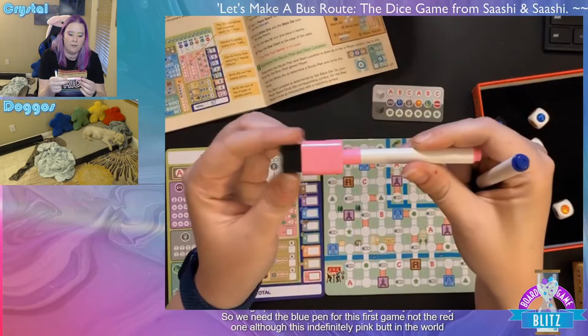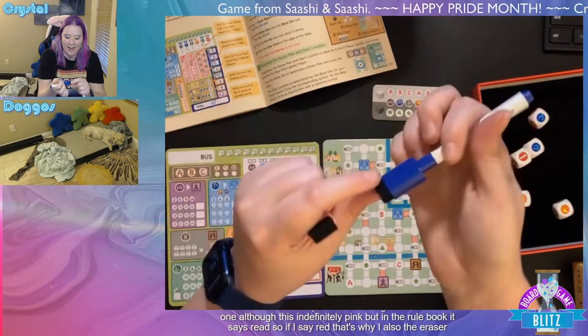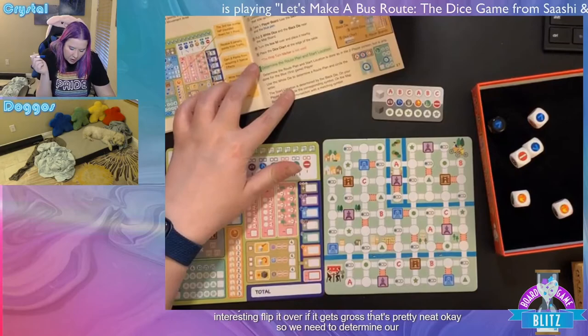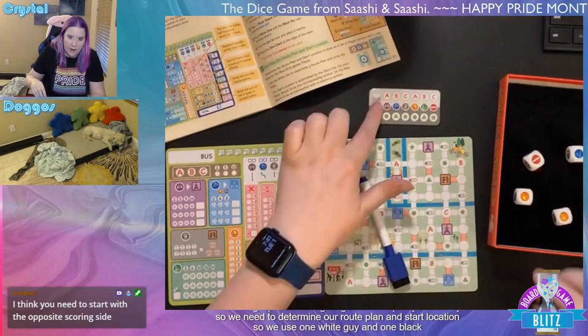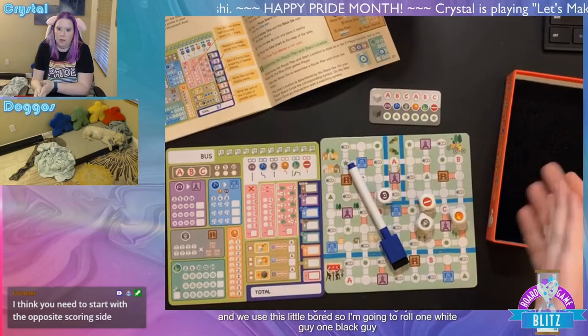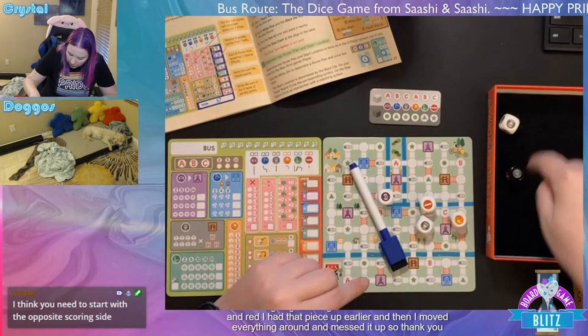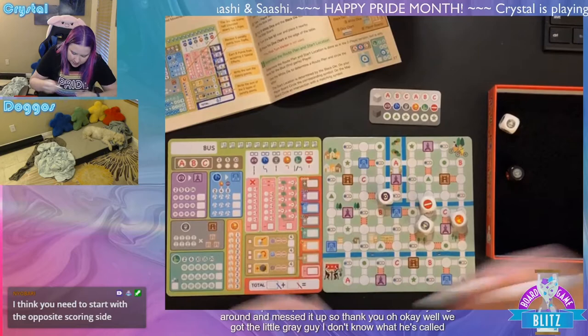For setup, we need the blue pen for the first game — the rulebook calls it red but this is definitely pink, so if I say red, that's why. The eraser doesn't stay attached, but apparently you can flip it over if it gets gross. We need to determine our route plan and start location using one white die and one black die with this little board.